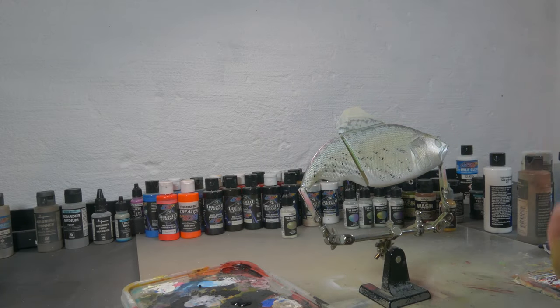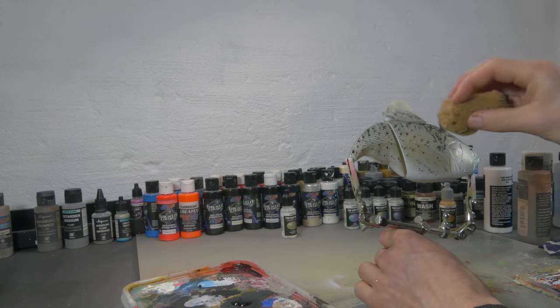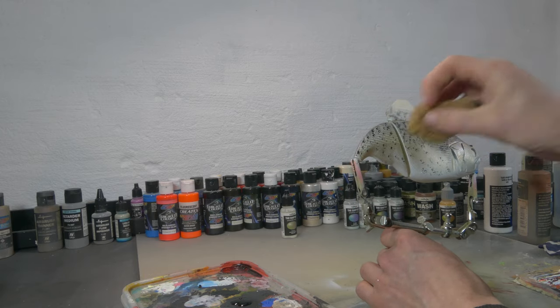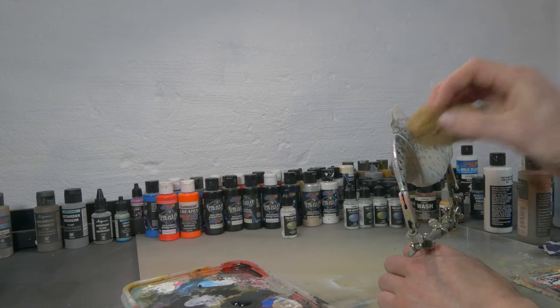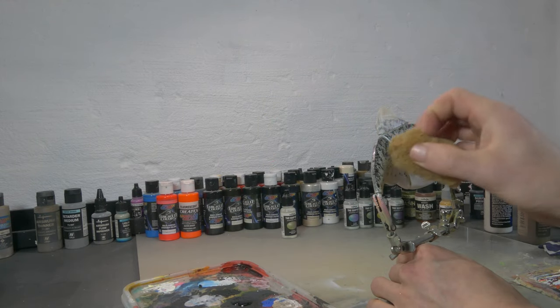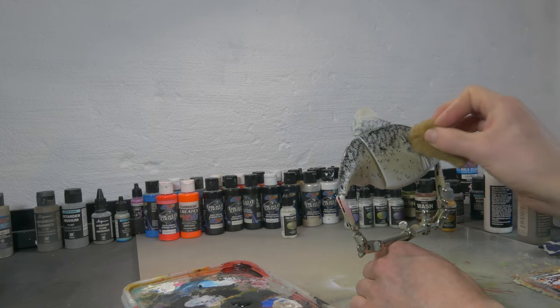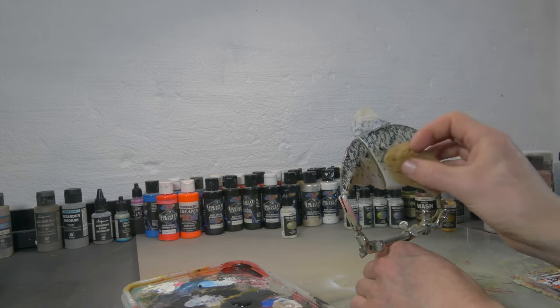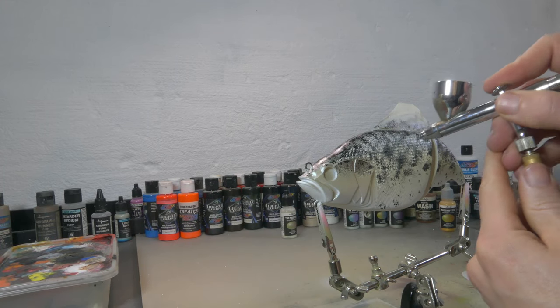Now it's time for that black crappie pattern. Because I don't have any crappie stencils and I don't even have the right size of stencil that would work for this pattern, I think it's best that I'm gonna do this with a sponge. I'm gonna dip on some opaque black paint and that way I'm gonna try to recreate that crappie pattern as best as I can — I think that's my best bet. With some Wicked Detail Black I'm gonna refine those edges by using a stencil.